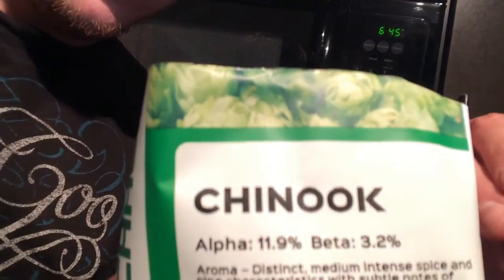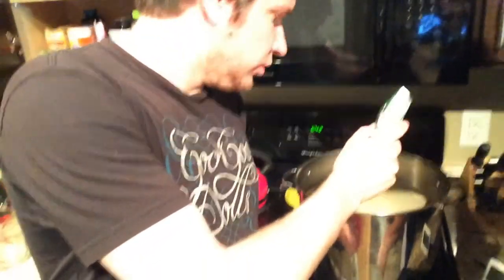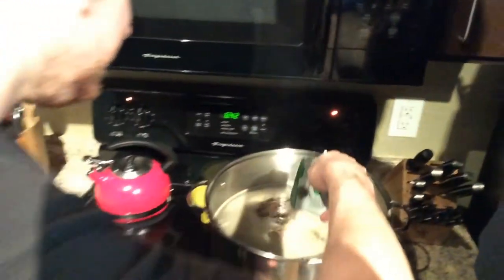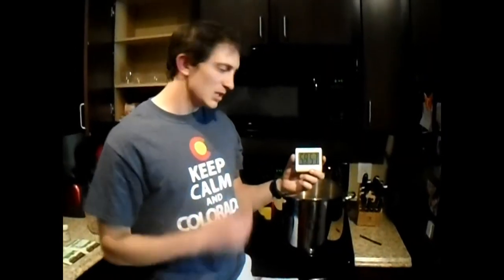Now we're going to start the boil. We're going to boil for 60 minutes, throwing in hops at 60, 15, 10, and 5 minutes. Like the Chinook winds from the north, the hops are going to come in from the top into the boil. So 60 minutes we'll keep these in here. The next hop addition will be Cascade at 15 minutes.